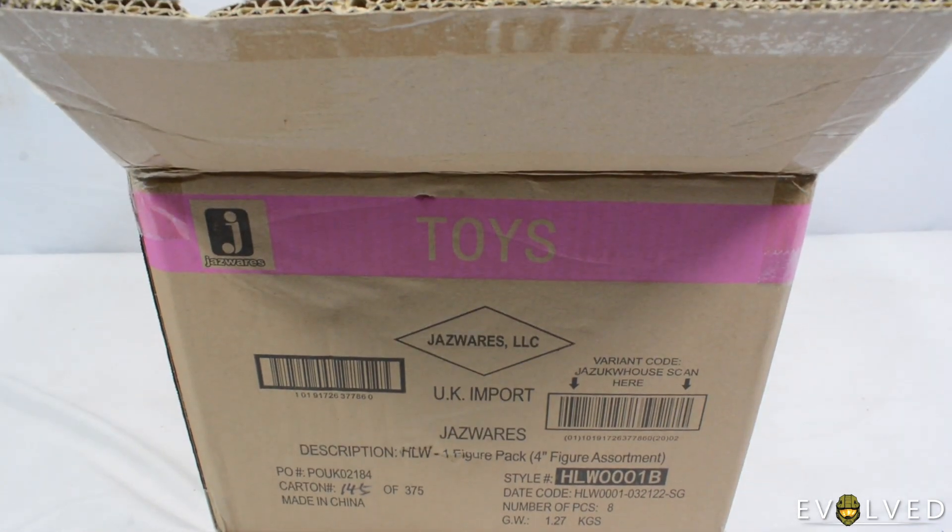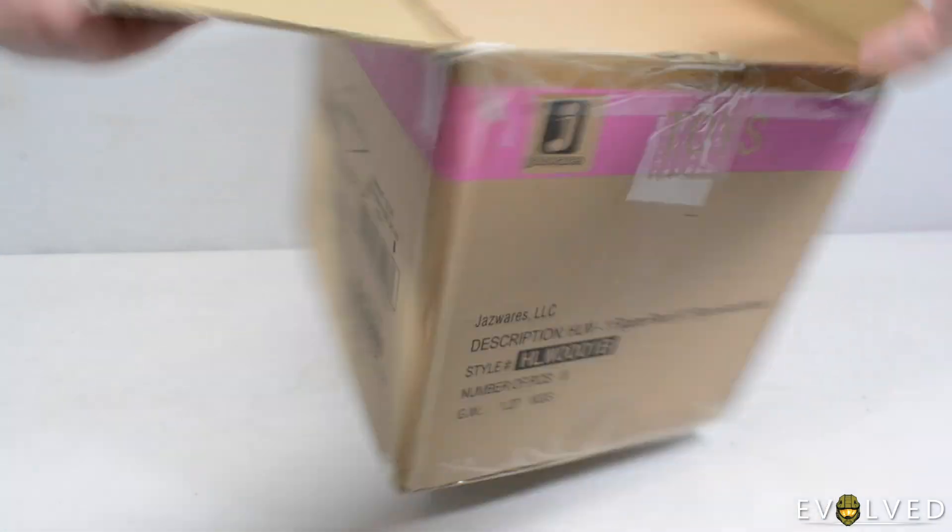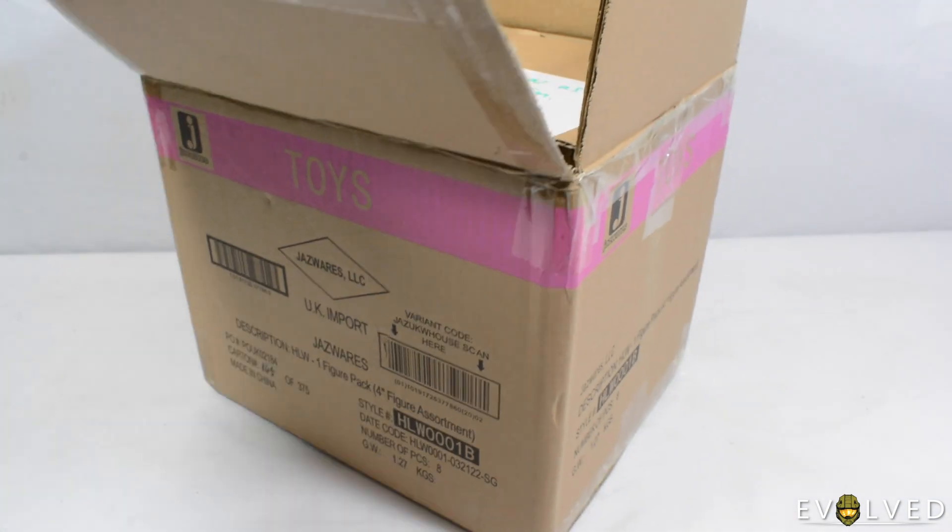So I thought we'd do a little unboxing, a little haul just showcasing these figures. We won't be unboxing the individual figures — it's just the individual cards to take a look at.